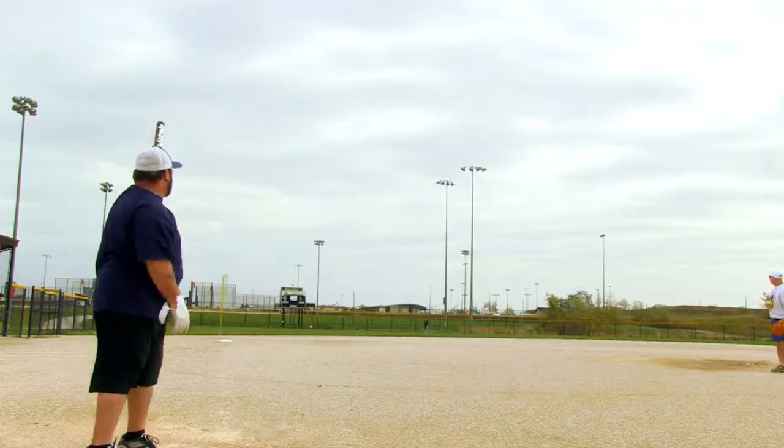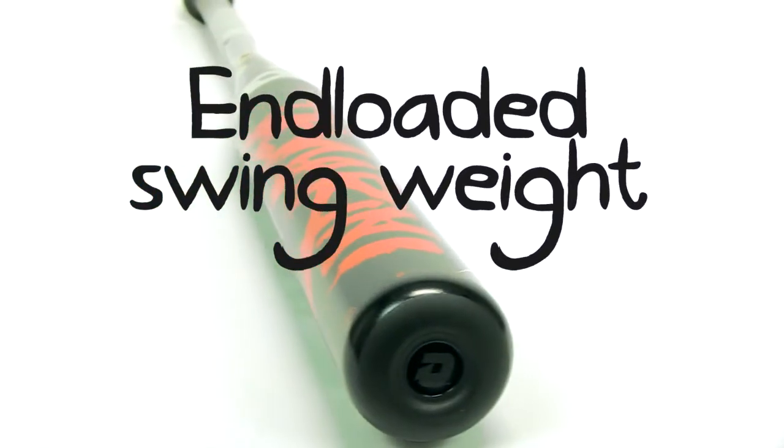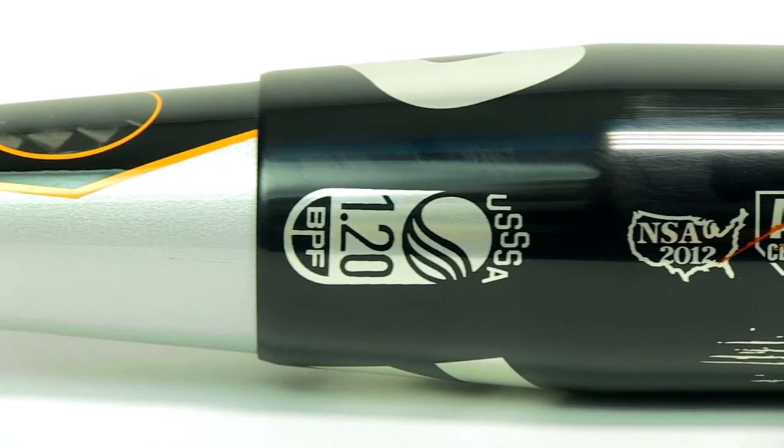It's a nice, cheaper alternative to some composite bats. It's a good, tough bat and great for colder weather. It's ASA approved, U-Trip approved, and NSA approved.